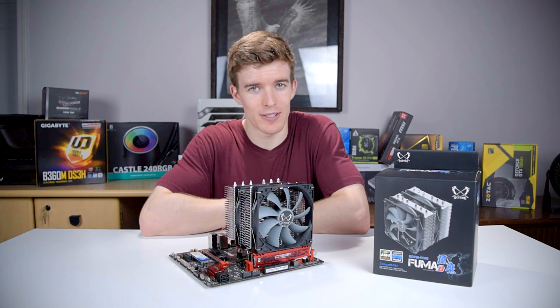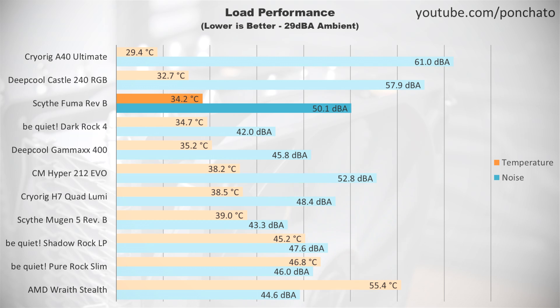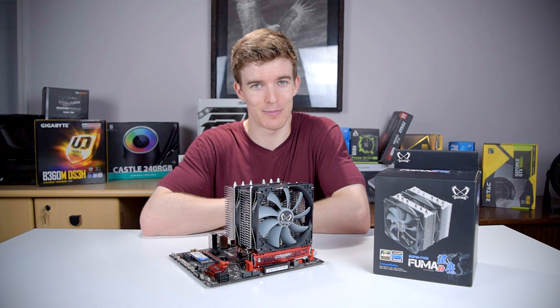Next we'll take a look at the load results. These are taken with Prime95 running and the fans at full speed to show the upper limit of cooling. The FUMA is dominant here — the lowest temperature of any air cooler I've reviewed. It's even only half a degree warmer than the Castle 240, a liquid cooler with a 240mm radiator. That is really, really impressive performance.